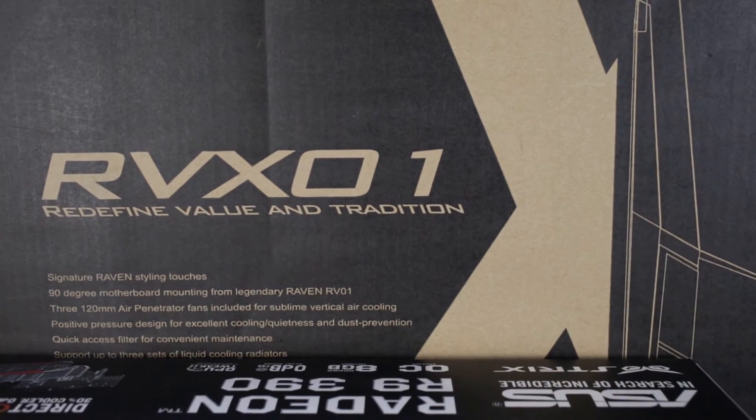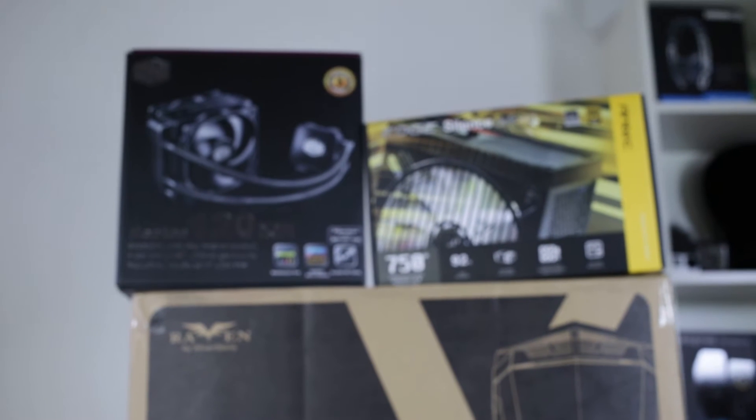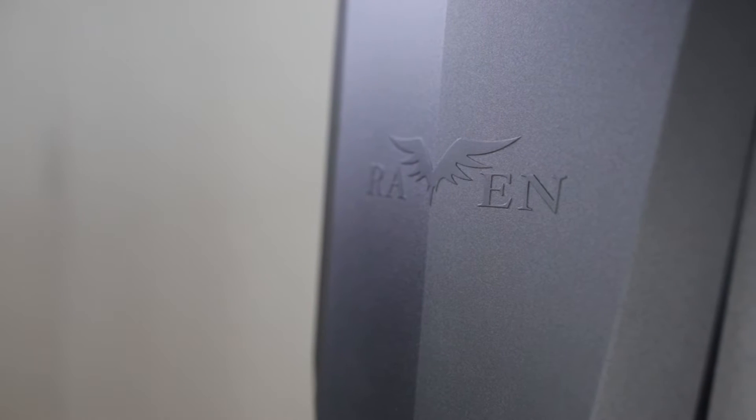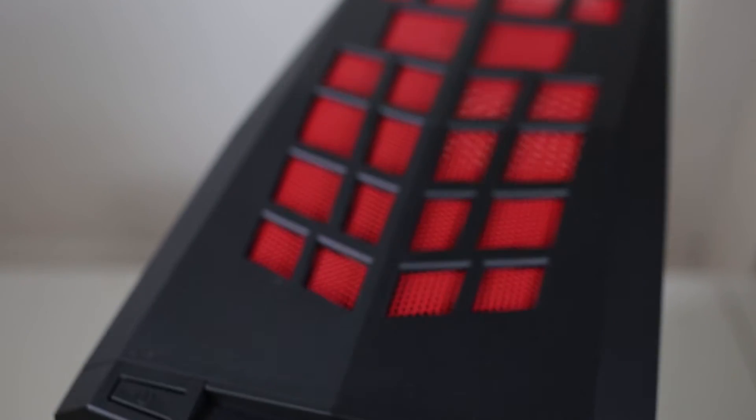So let's start off with the case. I've chosen the Silverstone Raven range. Now Silverstone's Raven range is the top of the range cases, but this is the RVX01 version and I've got it in red and black. Now I like the actual case — it's a medium sort of case and the way that the whole case is turned around compared to old traditional cases, I like it. I like the custom design of it.